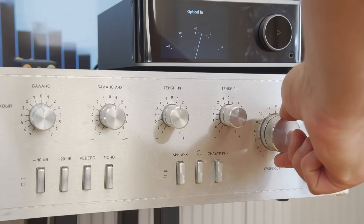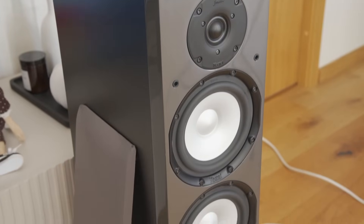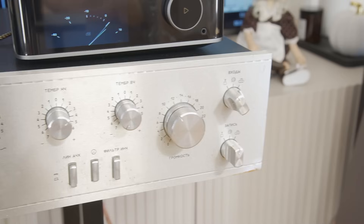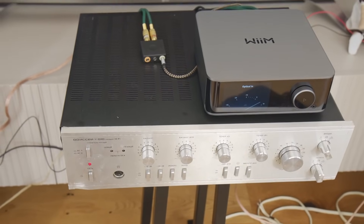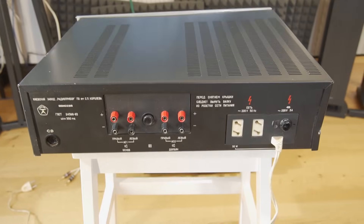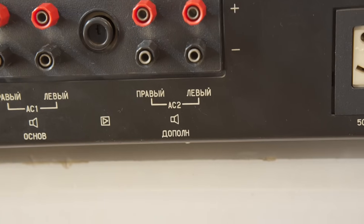In the next video, we'll connect this Odyssey amplifier to $3,000-class Magnat loudspeakers and test what this amp is really capable of. You won't find any plastic knobs here. Everything is made from metal, with an anodized aluminum front panel, multiple inputs, plenty of control options, dual-zone output, and a weight of more than 14 kilograms — over 30 pounds.